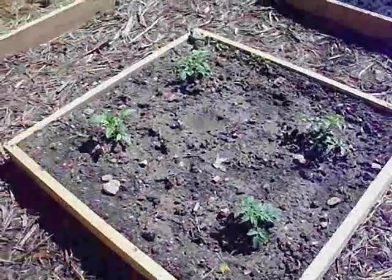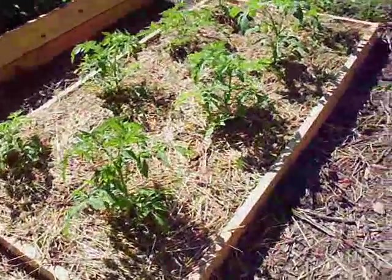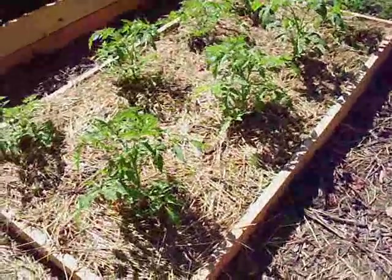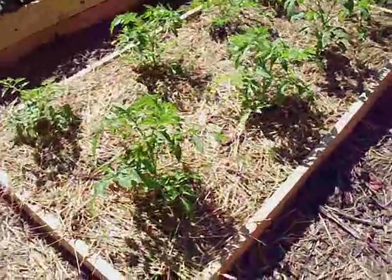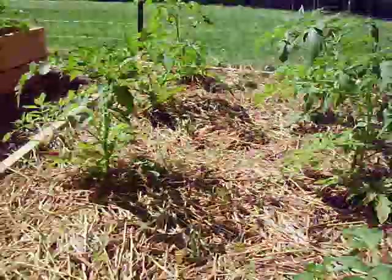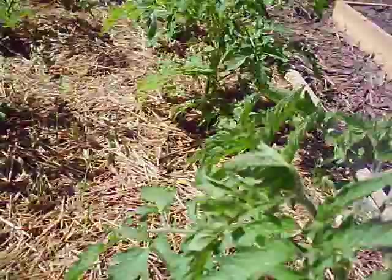These were planted around mid-April and they do have flowers on them already. Most of them do have flowers. I have not seen any tomatoes yet starting to come up.